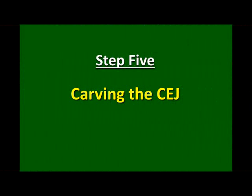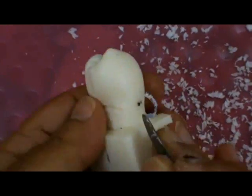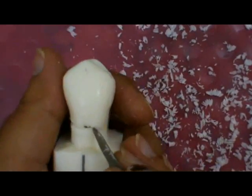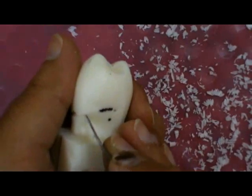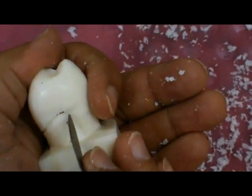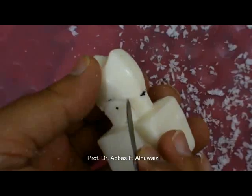Step 5: Carving the cemento-enamel junction or cervical line. As you can see here, the lacron carver or wax knife is held at 45 degrees with the block, and we carefully remove or draw the cervical line.